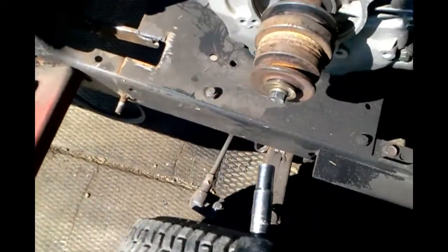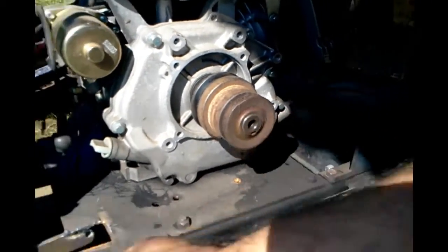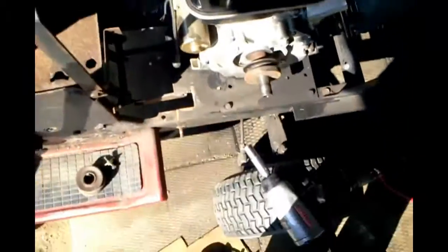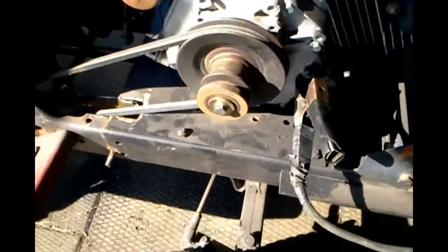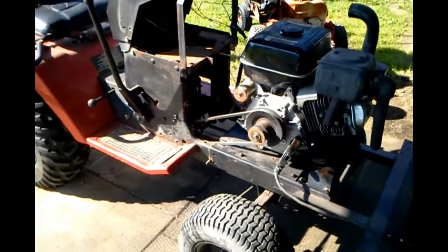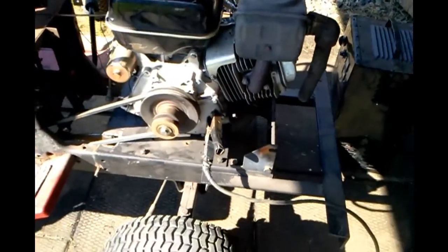Now I'm going to take off this little 3 inch pulley on the engine and replace it with a 5 inch. I found a pulley — it's a 5 inch. I bolted it on the motor, and we got a 5 inch on the rear. So the original on the rear was 9 inch, and the original on the engine was 3 inch. Now they are the same ratio.